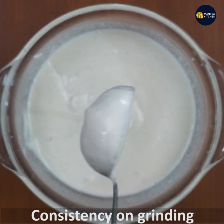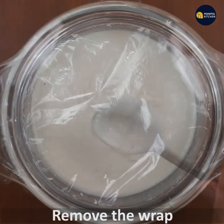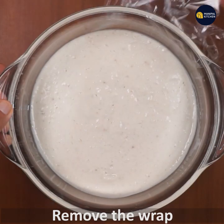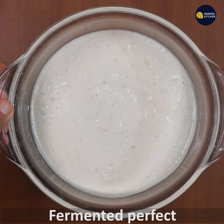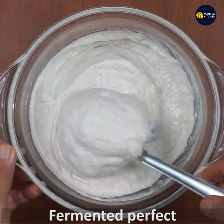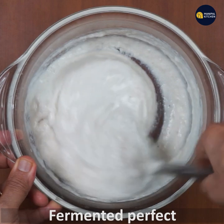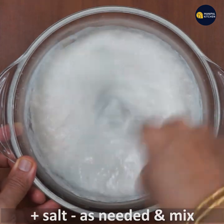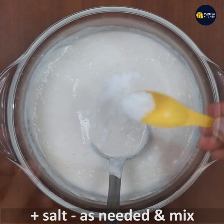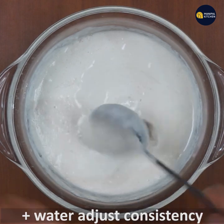Let's go ahead and keep the rest. You can see that the pot will be made. You can adjust the pot and put it in. I will adjust the consistency.